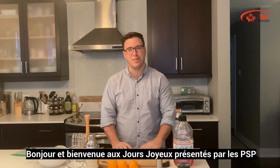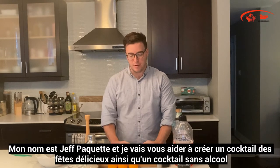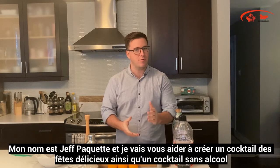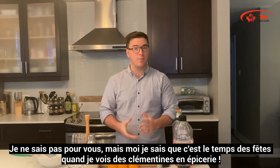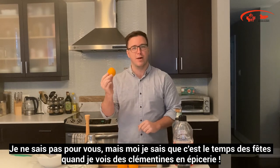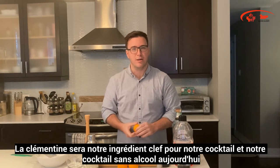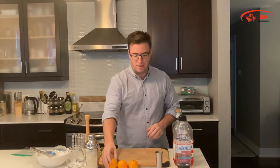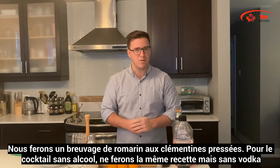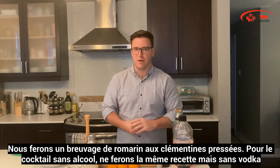Hi and welcome to The Jolly Days presented by PSP. My name is Jeff Paquette and I will be helping you create a delicious holiday cocktail as well as a mocktail to go along with it. We're going to be making a rosemary clementine crush, and the companion mocktail is the same name — just without the vodka.